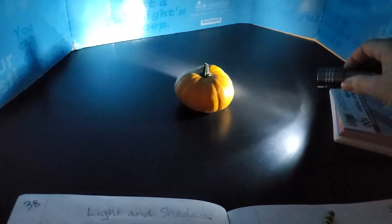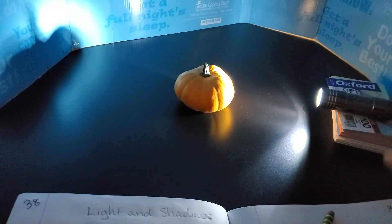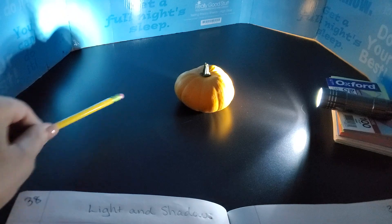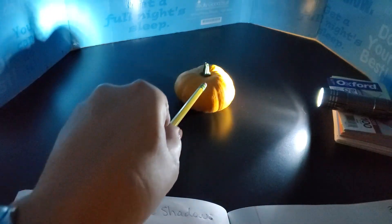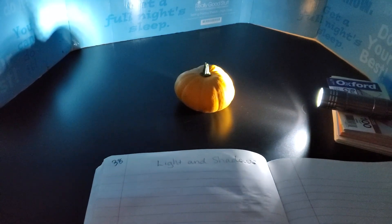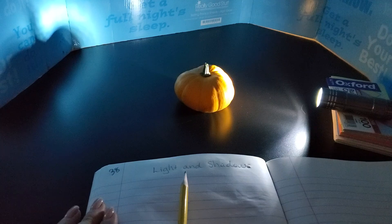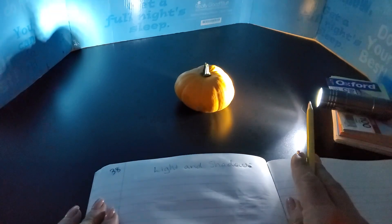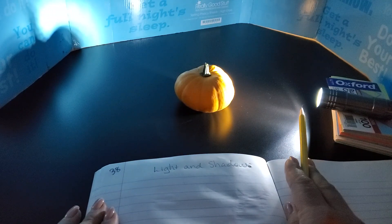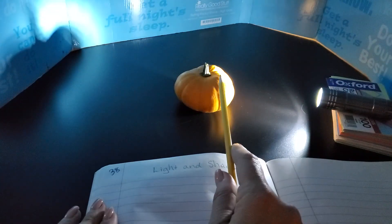For your drawing today you're going to set your light source up so that you can see both of the shadows. Here is the cast shadow. Here is the shadow that's on my pumpkin. And in your science journal you're going to draw the object and its shadows. Do not draw the flashlight. The light source is important because it's providing the light, but that's not what I want you concentrating on. I want you concentrating on the light itself hitting the pumpkin.